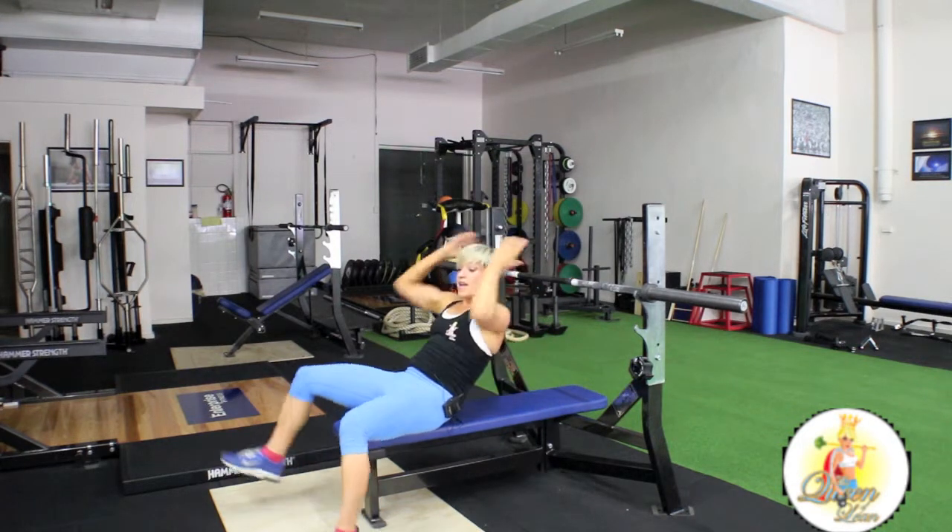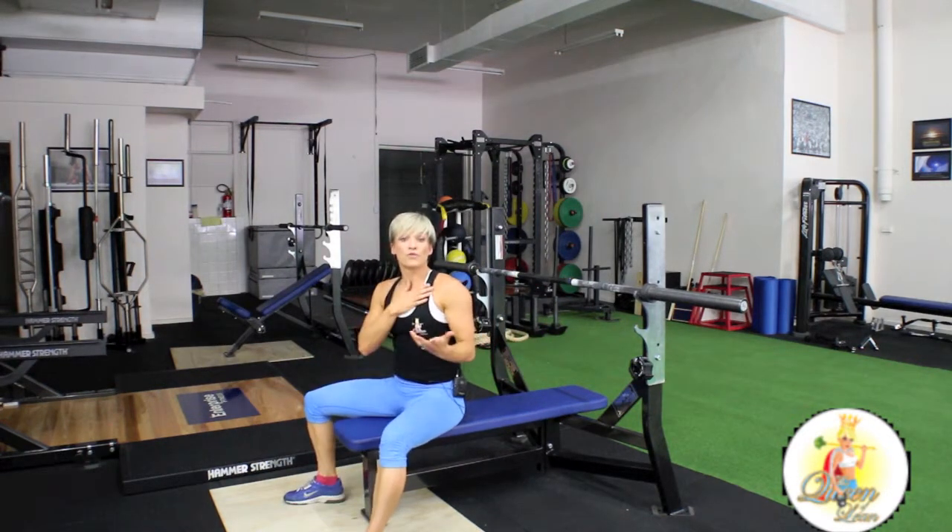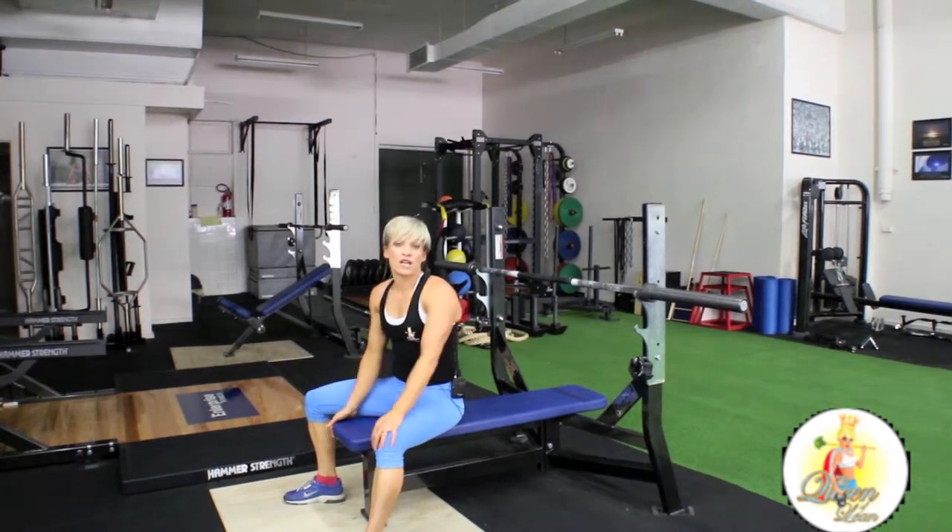So great exercise for strengthening your arms through your chest. And it's really, really challenging.